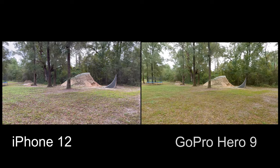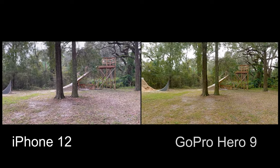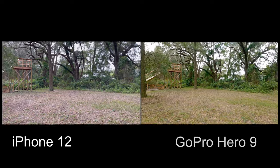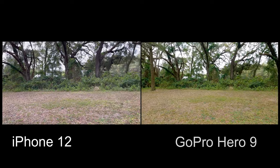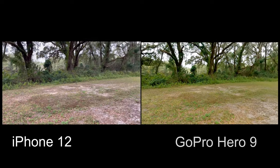Now I'll do a pan here. The reason I'm doing this is because I've noticed that some smartphones as you pan will kind of lock on to a subject and then let go, and it looks a little jumpy. So I just want to see if there's any difference by panning around.